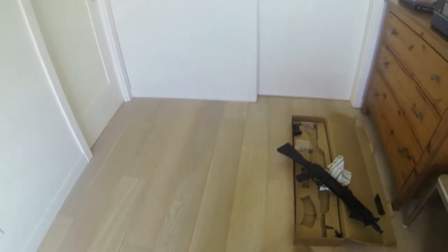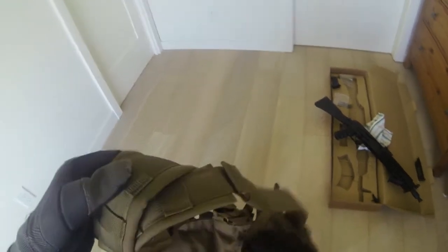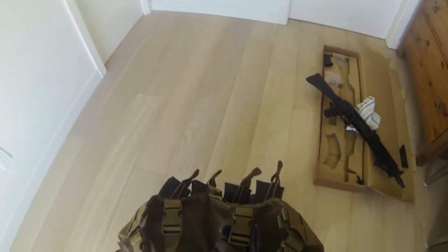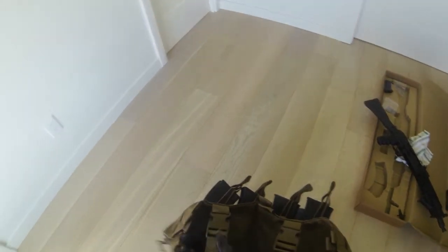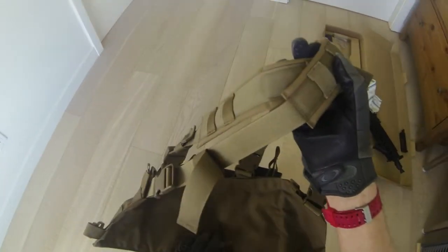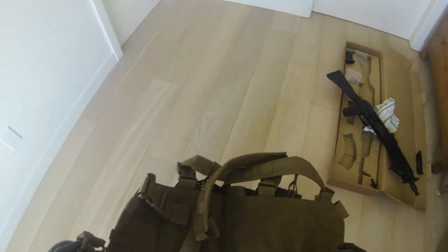There's also MOLLE on the front so you can attach more stuff if you like. Another nice feature is all the straps here and the one around the back all have buckles, so you could undo it anywhere you like. Even the back has two buckles for each side.